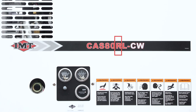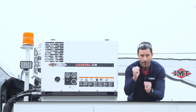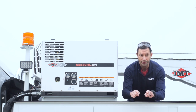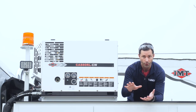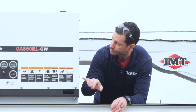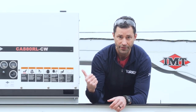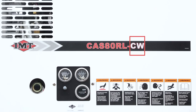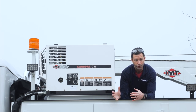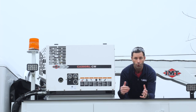Next, R stands for rotary — this is a rotary screw compressor. Unlike a piston compressor that makes air by pushing pistons up and down, this compressor makes air with two interlocked screws pushing air through a bath of oil. The nice thing about a rotary screw is that it's 100% duty cycle. L is for lightweight — they got it down to 285 pounds. And CW stands for cold weather; there are two versions of this compressor, the regular one and the cold weather version.